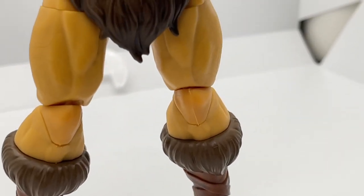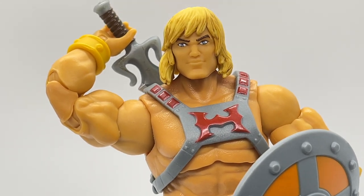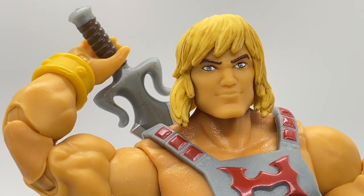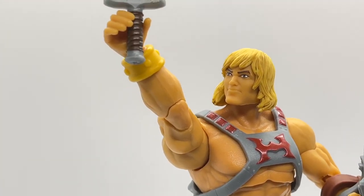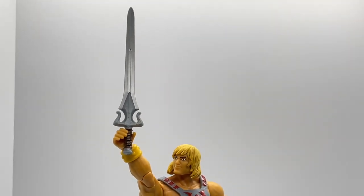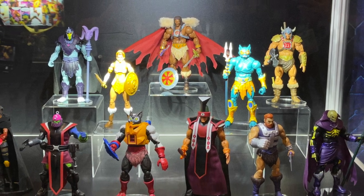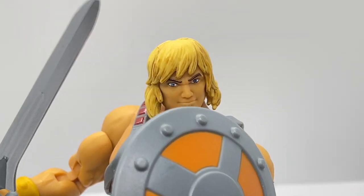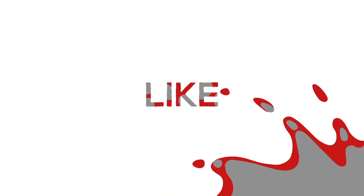I have to admit, when I first saw this version hit the shelves, I was very turned off on the line in general, but this figure has grown on me. It's taken me some time to get used to the new figure designs, and with that said, we now have a He-Man that mostly resembles his portrayal in the Masters of the Universe Revelation Netflix series. After attending PowerCon 2021, the newer figures coming out have re-energized me on the line, and now I'm all in. What are your thoughts on this figure? Let us know in the comments below, and thanks for tuning in to Toy Habits.